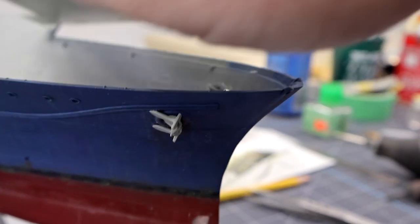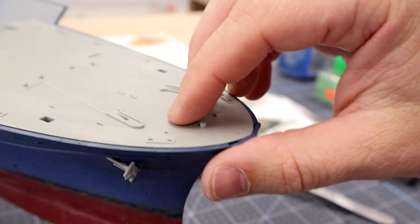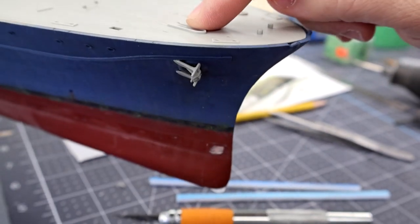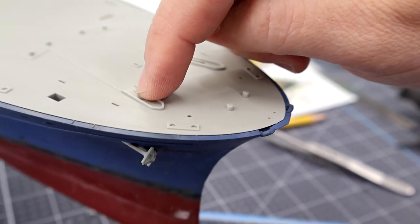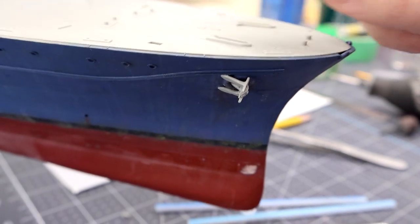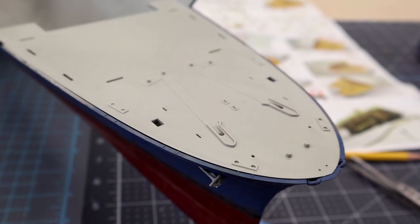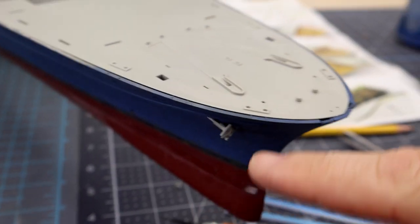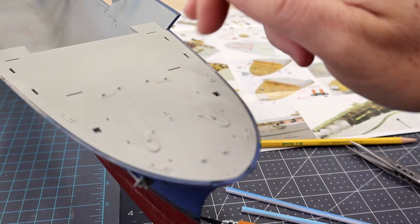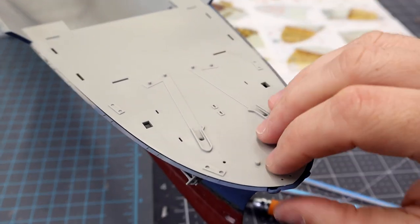I can see where the anchor chain comes down through the hoss pipe — that's the word I was looking for. Looking at where the hole is versus the angle, it just doesn't quite line up, but whatever. I'll put some glue on the anchors and start painting them. What I really want to do is move on to the bow fo'c'sle deck area. We've got all kinds of Pontos brass parts to work with — that's why I bought the Pontos kit. I liked all this metal.